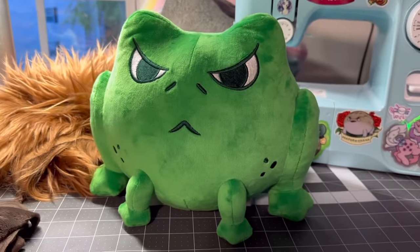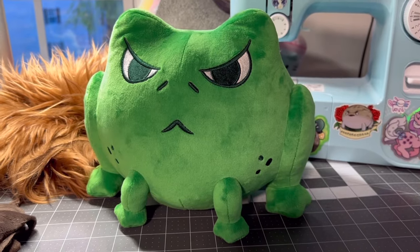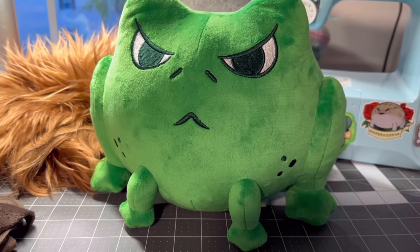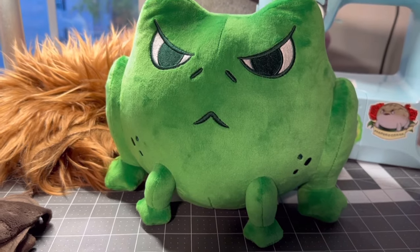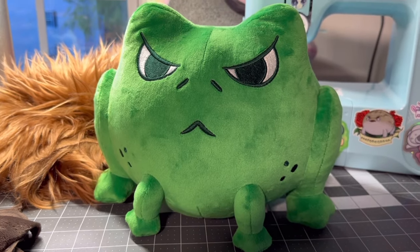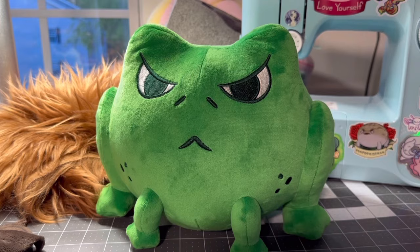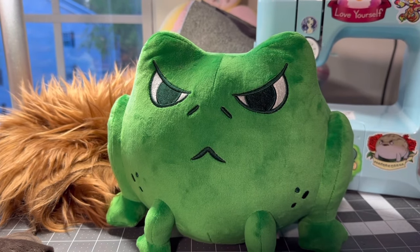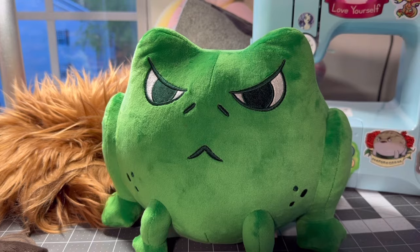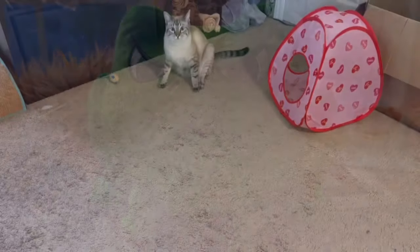I'm just so excited to finally have him ready to go. My next manufactured plush will probably be blue jellyfish keychains, so I'll have another color alongside the purples. I might do two colors at once — probably mango, I've been wanting to do a mango — so I would have purple, blue, and mango all at the same time. We'll see how that works out.